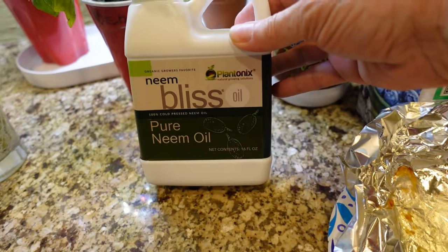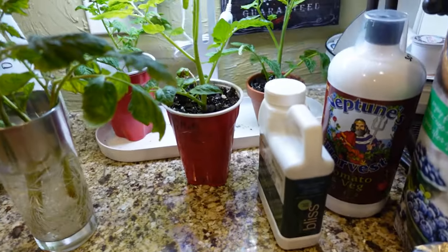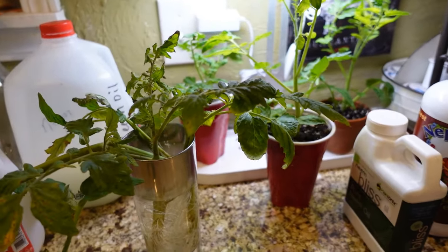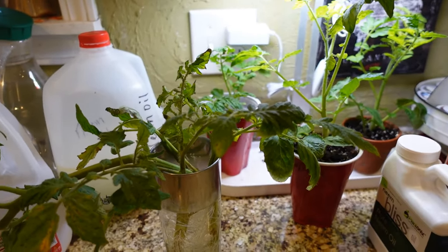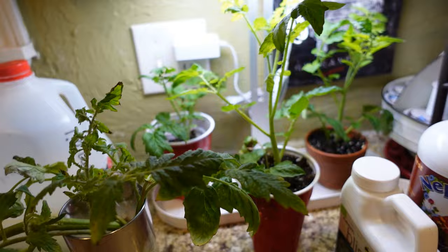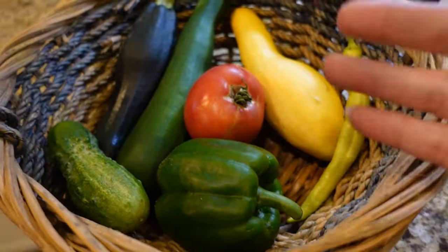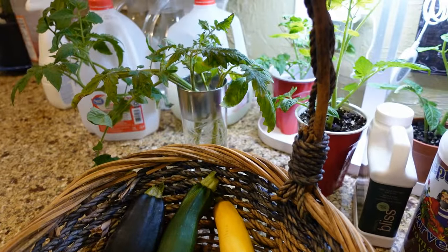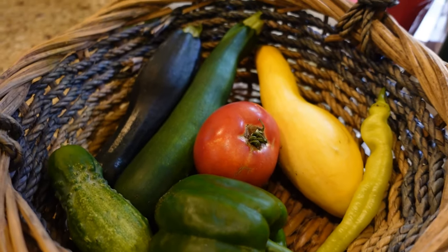This is the neem oil I used — Plantonics, it's organic. You just have to mix up your concoction. Guys, I sure hope you enjoyed this video and this update. The ladybugs are pretty much gone, but that's okay — it's going to be just in time for the praying mantis to hopefully take care of the bigger bugs like hornworms and squash bugs. This garden is just making me so happy. It just amazes me that all of this comes from one little bitty seed. We are so blessed! You guys have a blessed evening — thanks for watching, bye-bye!